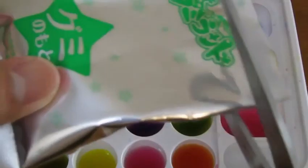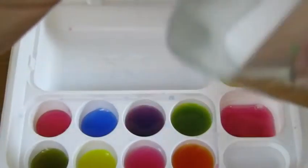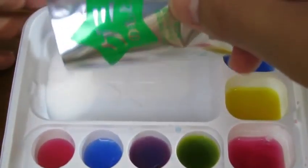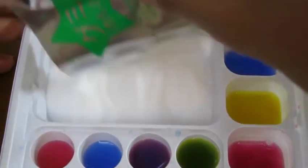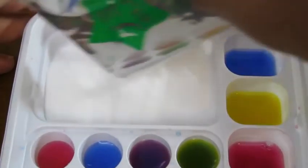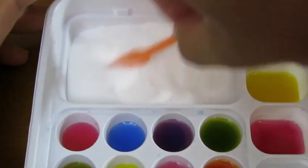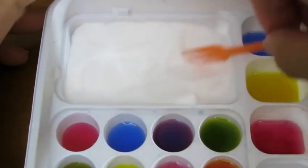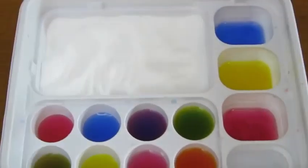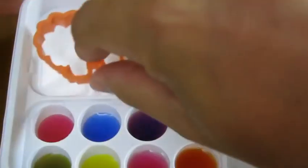You can mix the red, yellow, and blue to make all these cool colors. Now let's add the main candy mix into the tray. We'll use the fork to even it out. We'll start by making a lion.